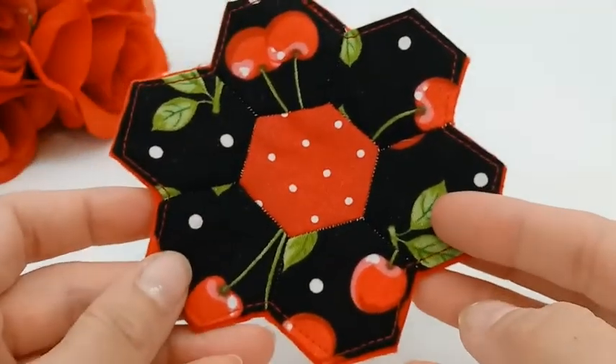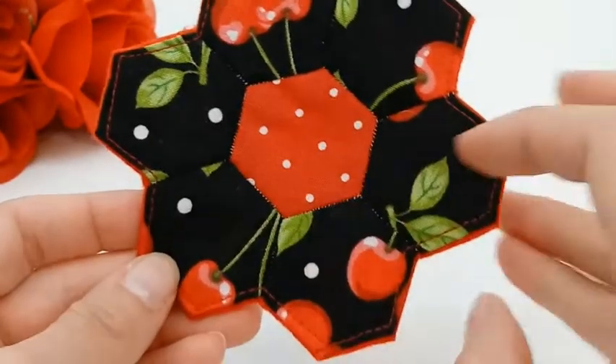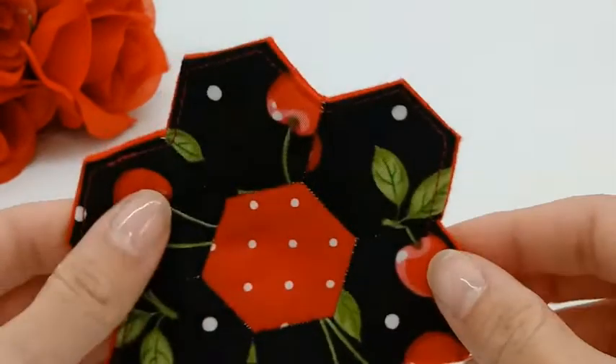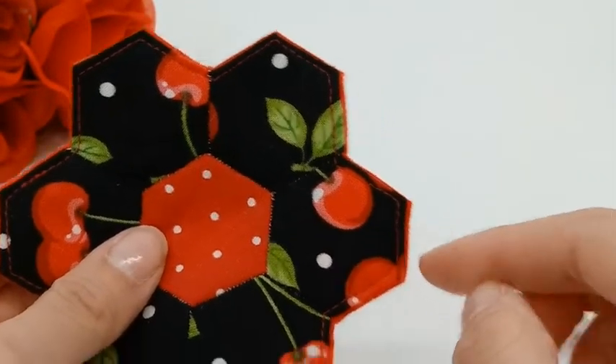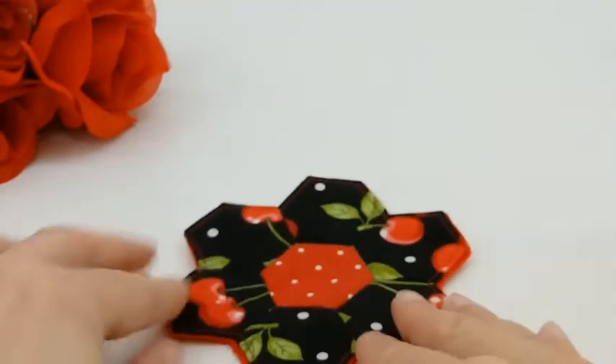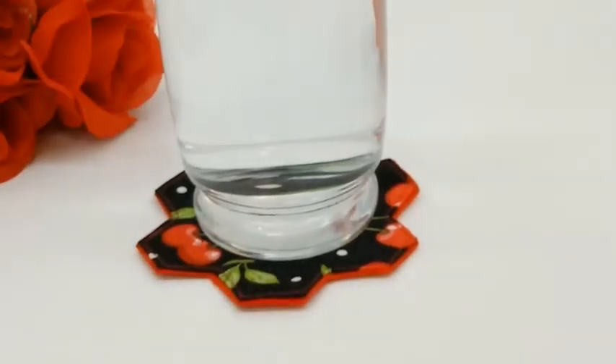Our coasters are all finished! We've joined together all of our hexagons, we have a nice solid piece of felt on the back, and it's all been top stitched with an eighth of an inch seam allowance. So there's only one thing left to do, and that's to use our coaster. Enjoy!